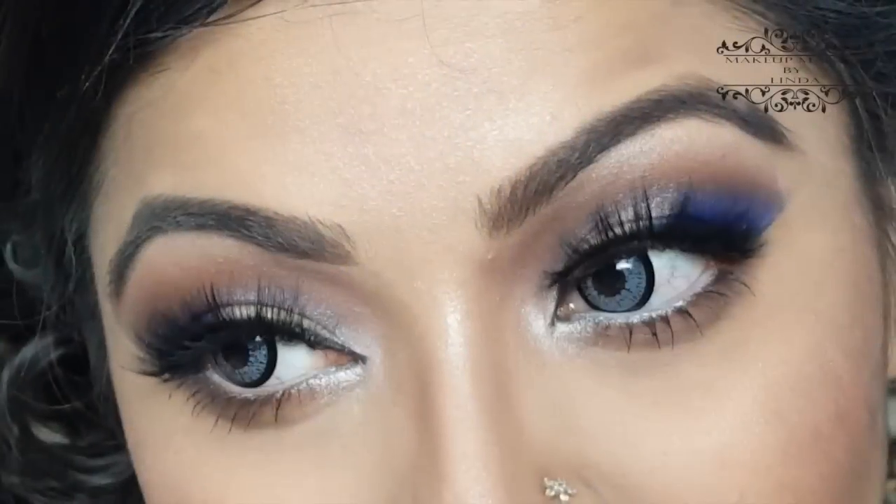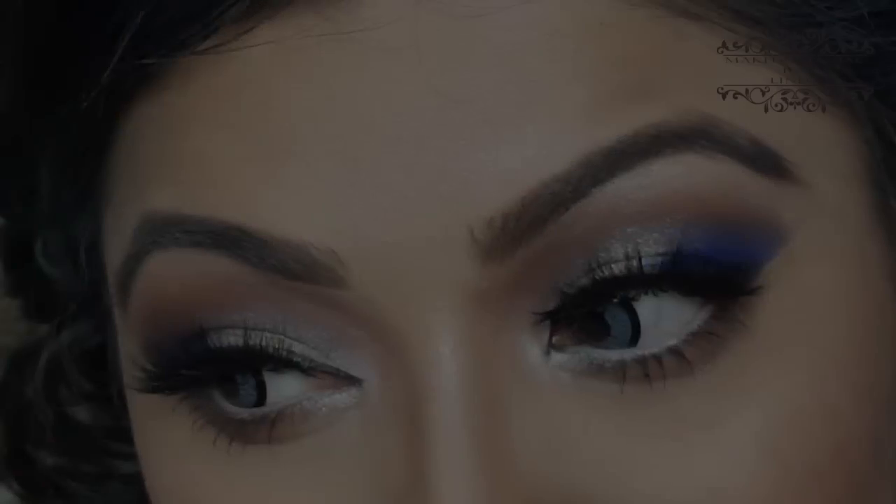Hello, all the lovely people! This is Linda, and welcome back to my channel, Makeup Maniac by Linda. Today I'm here with a makeup tutorial — this is a blue and golden makeup look. This can be a perfect look for New Year's Eve, any night out, or even a date night.